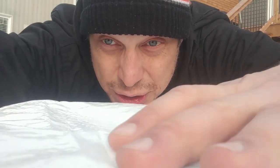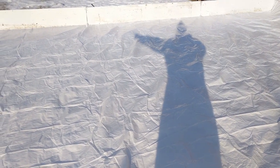Now as you can see the tarp is laid down. What you want to do is see this little bump here — you want to smooth it down. The more you can smooth it down, the less water you're gonna have to use and the quicker you're gonna be able to skate on the rink. The tarp is now laid down and I've already started to put the boards up.